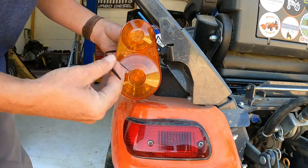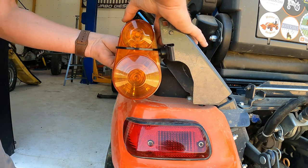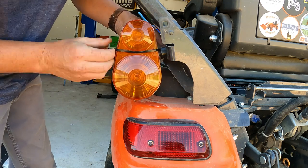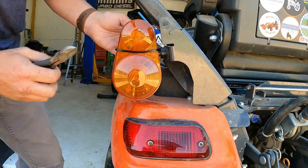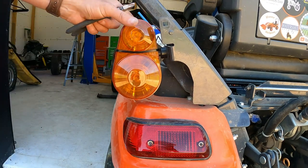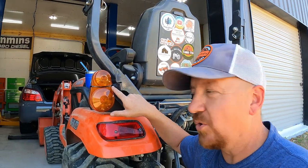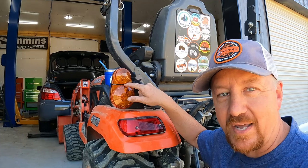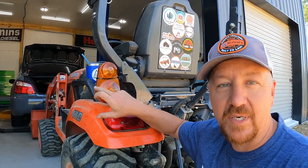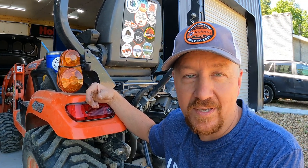Pull the zip tie through there, just like so, and then nip that off. It doesn't have to be tight — that way when these come unsnapped I won't drop them and run over them with the bush hog. I drilled a little hole just above the mounting bolt so I could run a zip tie through this little gap and zip tie these together. What happens is when you hit a branch or whatever, it pops a lens out and they fall off — and most of the time you end up running over it and busting it or chopping it up with the mower.